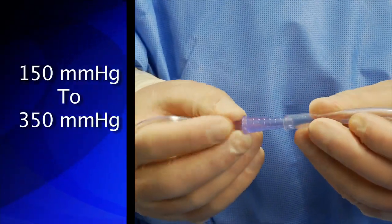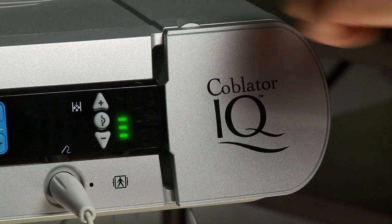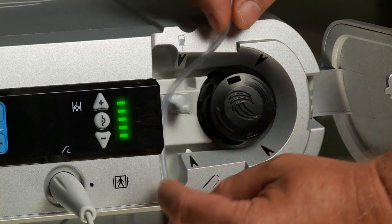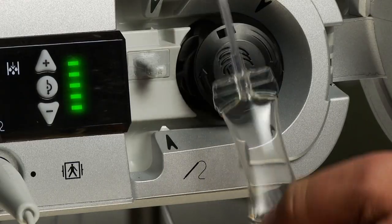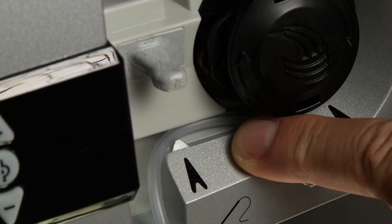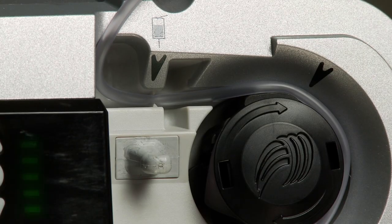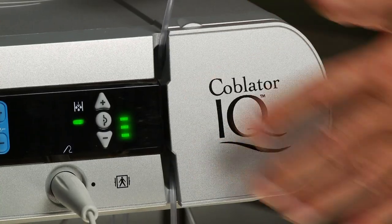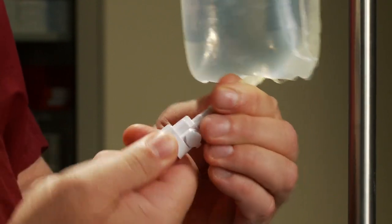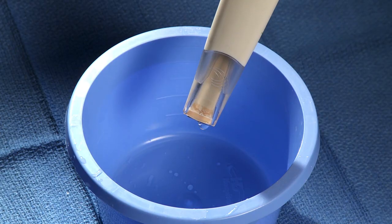Connect the handpiece's suction line with the attached adapter to a standard surgical suction unit. Vacuum should be in the range of 150 mm of mercury to 350 mm of mercury. Open the irrigation pump door located on the right side of the controller and load the saline tubing attached to the wand. Ensure the saline pillow remains below the CIQ controller. Close the irrigation pump door and connect the saline delivery line spike on the handpiece to a bag of sterile saline. Prime saline to the device tip by pressing and releasing the prime button located on the controller.